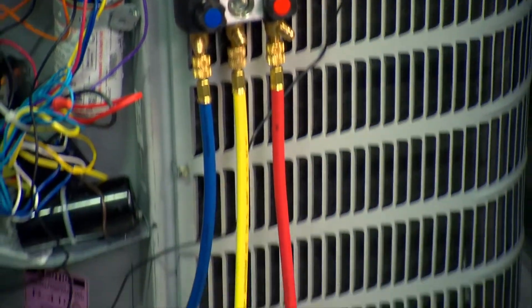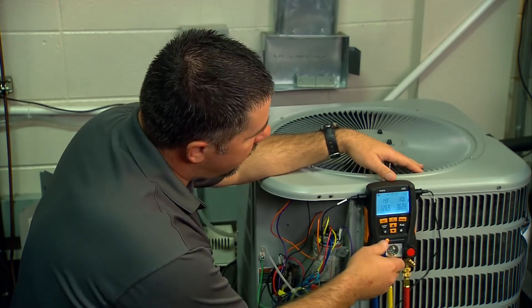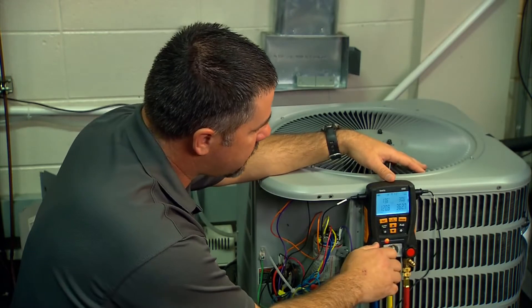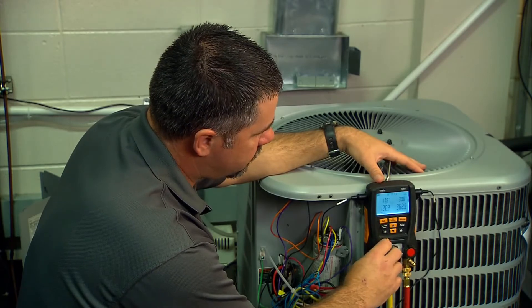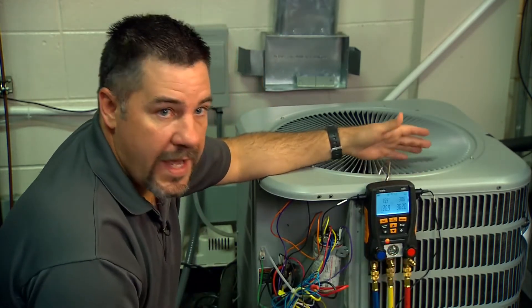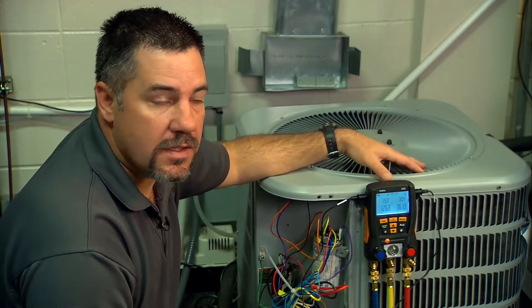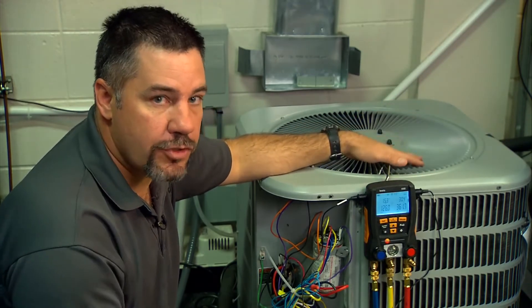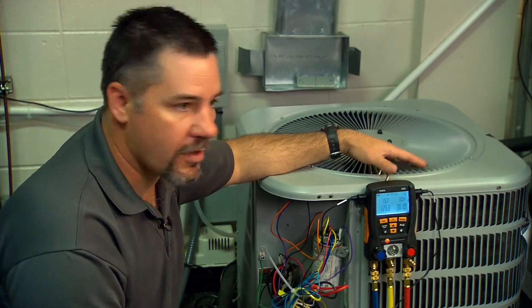We've got the hose connected to the tank, and because it's R410A we're going to charge it as a saturated liquid, so the tank is upside down. We meter it through the suction valve and we're going to add about six or eight ounces and see if that makes a big enough difference for our system. It's very important to wait between adding refrigerant — the manufacturer recommends seven to ten minutes — especially with R410A, because it's very easy to overcharge the system by adding refrigerant before it's stabilized. We don't want to overcharge and then have to reclaim refrigerant.